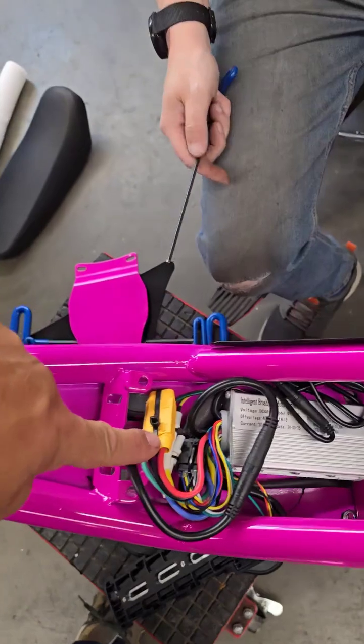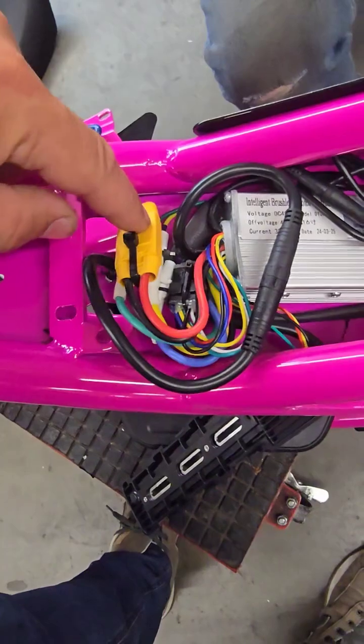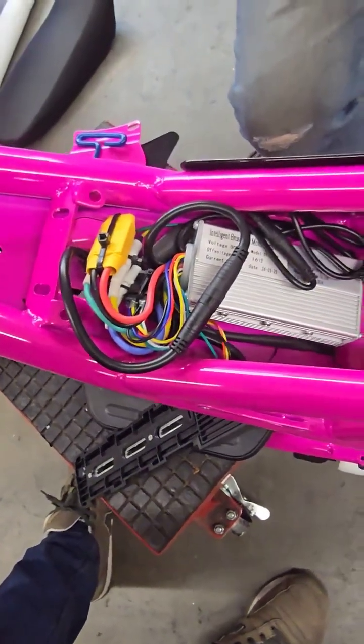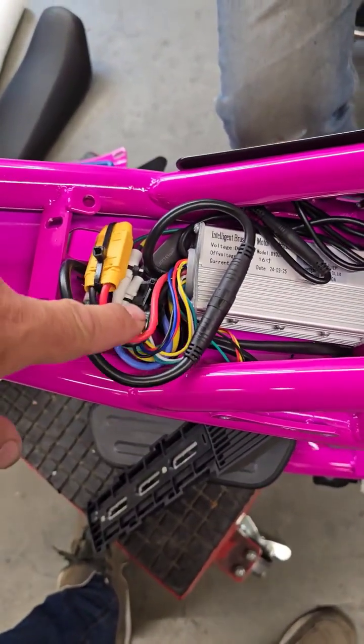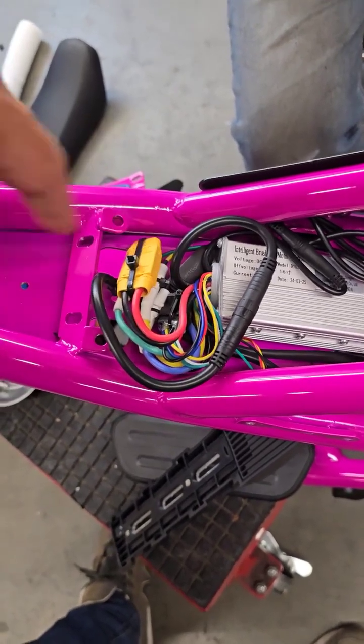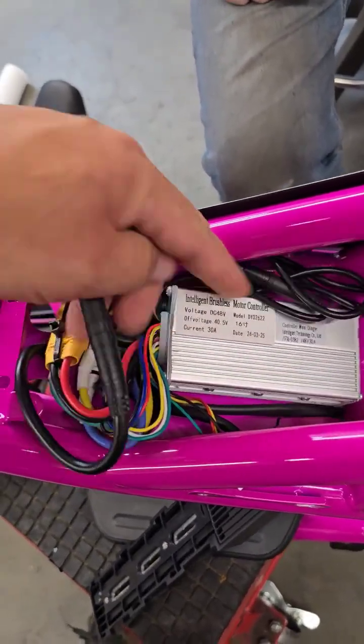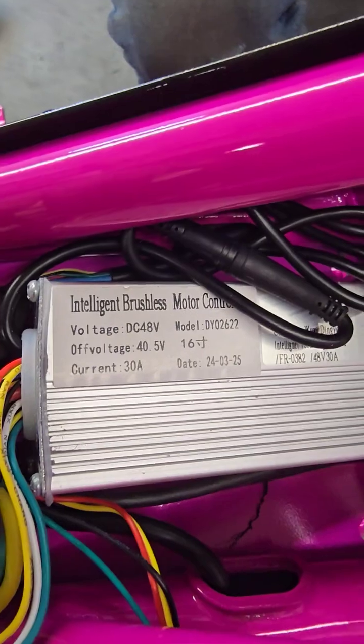You're gonna have to cut a zip tie here. Your controller may or may not have an XT90, which is a larger plug, or an XT60. So it's important for us to know which controller you have. Our first, second, or third batch had different sized controller connectors. Everything else is the same, including the internals of the controller, which is a 30 amp.